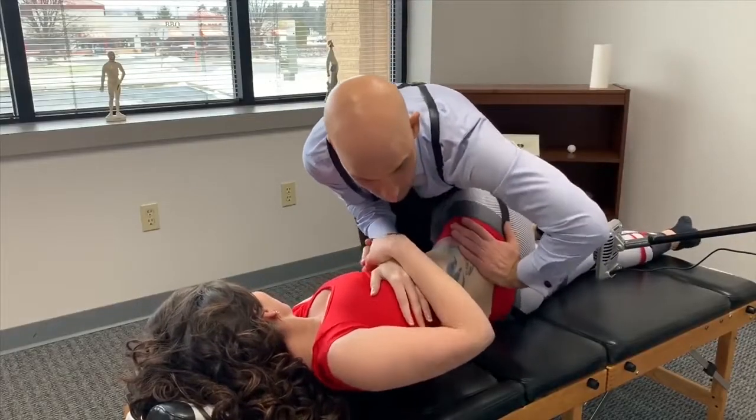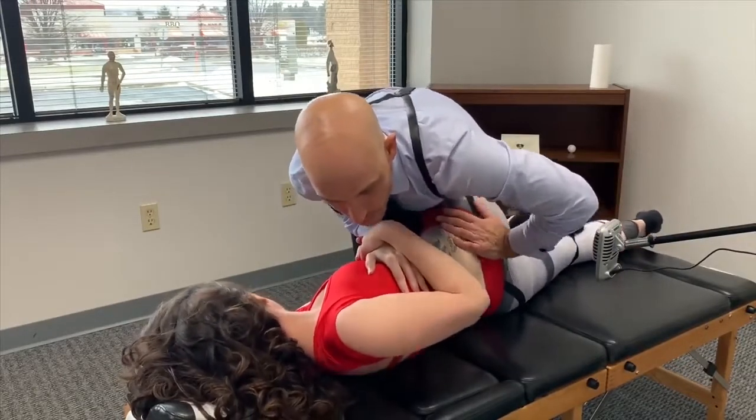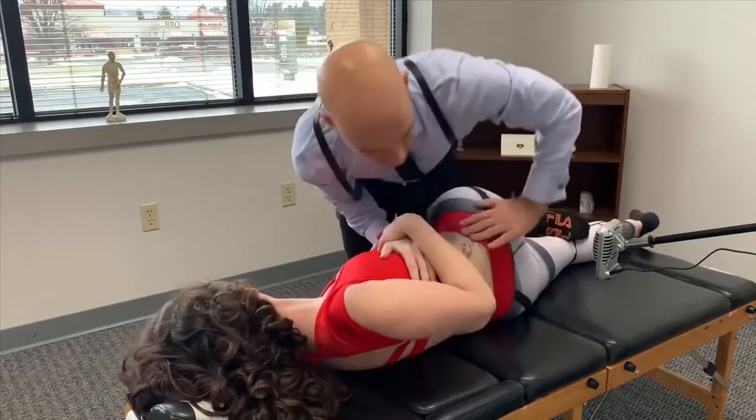Now let the hips come up. Good. Hold on, one more — there's one more in there. Good. Breathe out. Good.